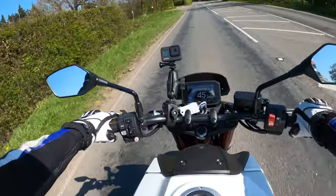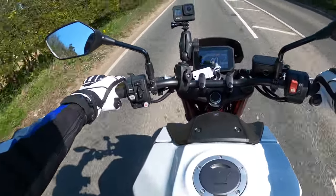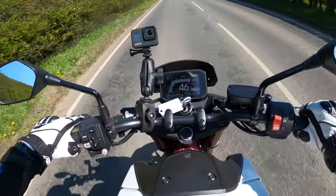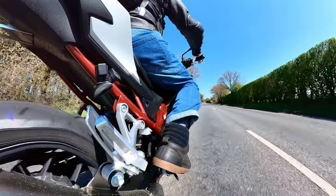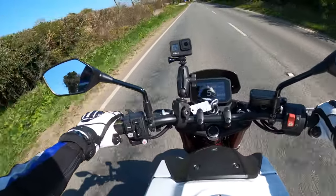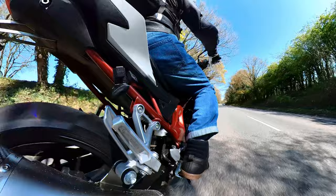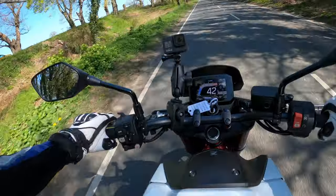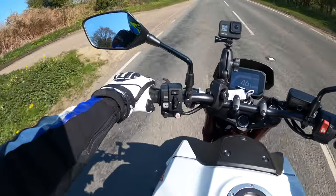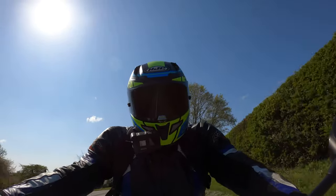We'll pull over in a little while and do a full walk around of the bike. It's got the Showa separate function forks — big piston forks on the front — separate function meaning one does compression and one does the rebound. Testing the brakes: there is absolutely nothing wrong with those. I think these may be the Tokico brakes. The rear brake on its own is pretty good — motorcycle rear brakes aren't generally always the best but this seems okay.